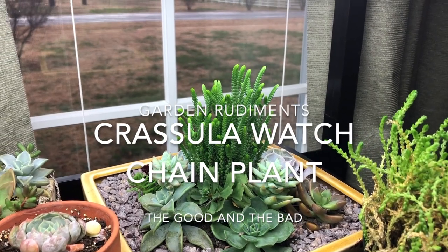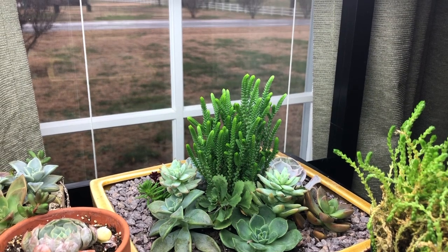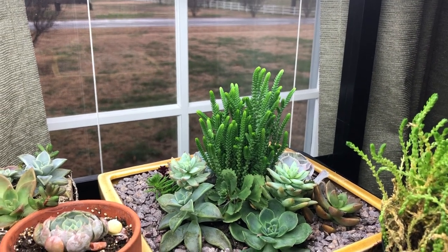Hi everyone, it's Kerri from Garden Rudiments. I wanted to show you today the difference between a healthy Chrysler watch chain and an unhealthy one.